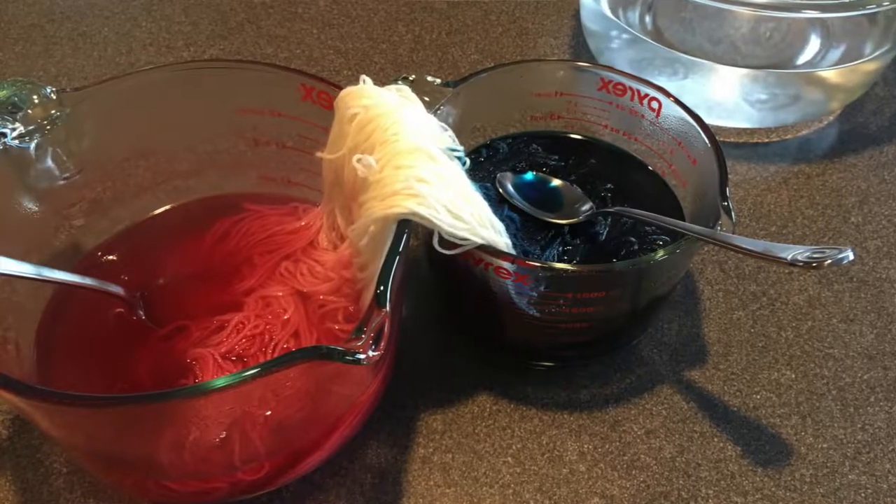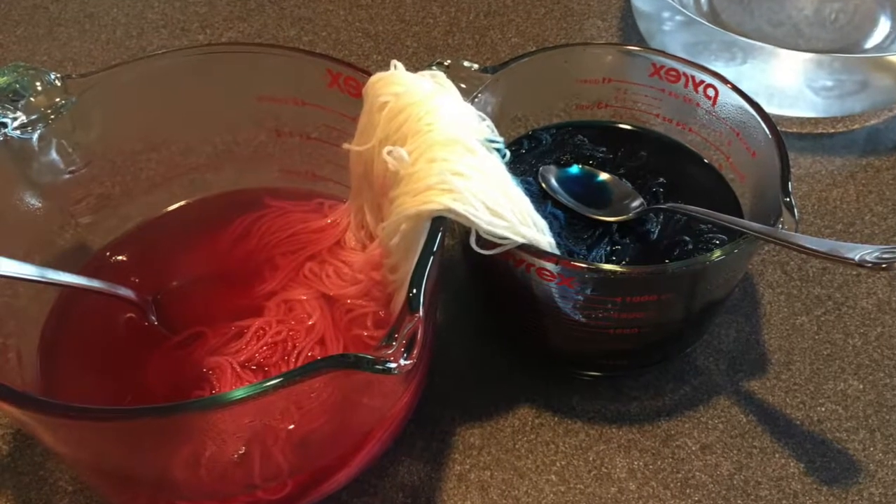I made two batches of dye and dipped each end of the skein in a different batch to get a sort of self-striping sock yarn, as well as a blend of blue and pink in the middle of the skein. The goal was to blend from pink through to a purpley color and into a darker blue. I also used a couple of drops of black dye to intensify the blue — I wanted the pink to be light and the blue to be very dark.